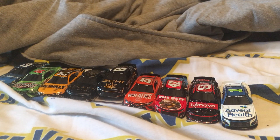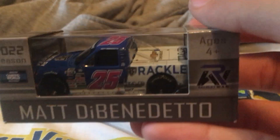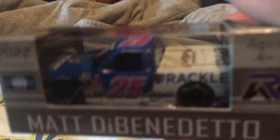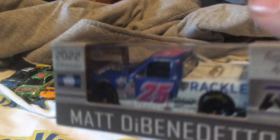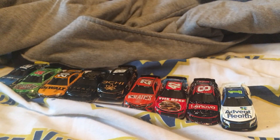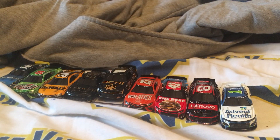We've got three more guys. The next one we have is Matt DiBenedetto, Truck Series 2022 — Truck Series 2022 season, Matt DiBenedetto, RW Rackley WAR. Let's go ahead and unbox it — rip the box apart.